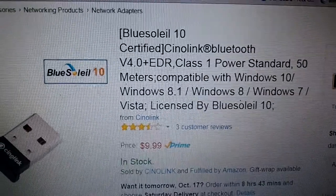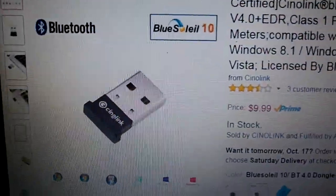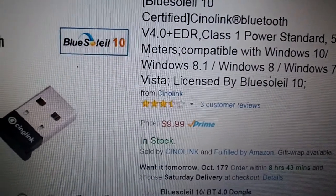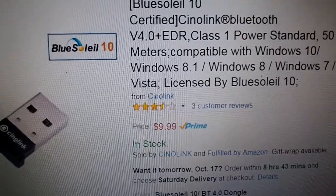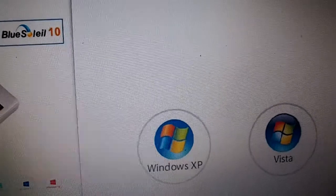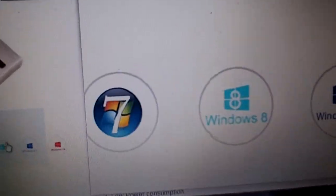You can get this for under $10. It is just a little dongle, and it works on Windows 8.1, Windows 8, Windows 7. I think I saw Vista in there and Windows 10. Windows XP even — Vista, 7, 8, 8.1, and 10.